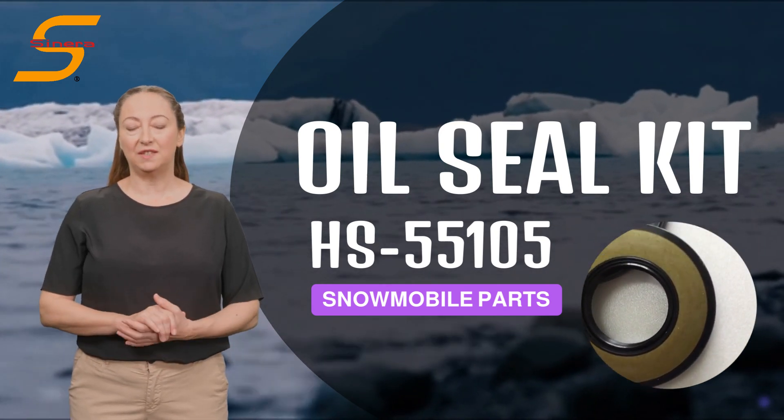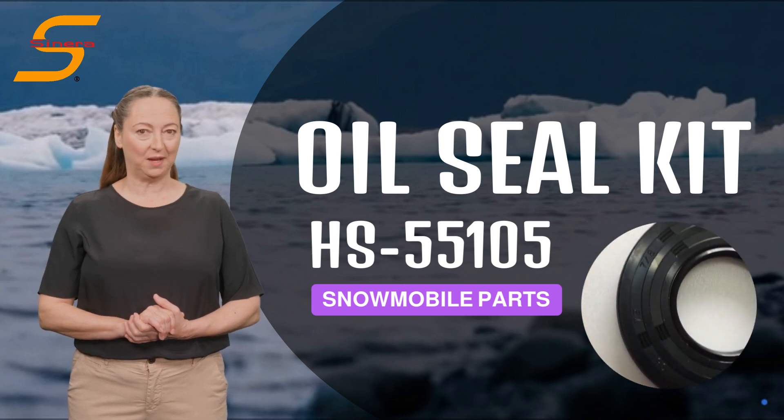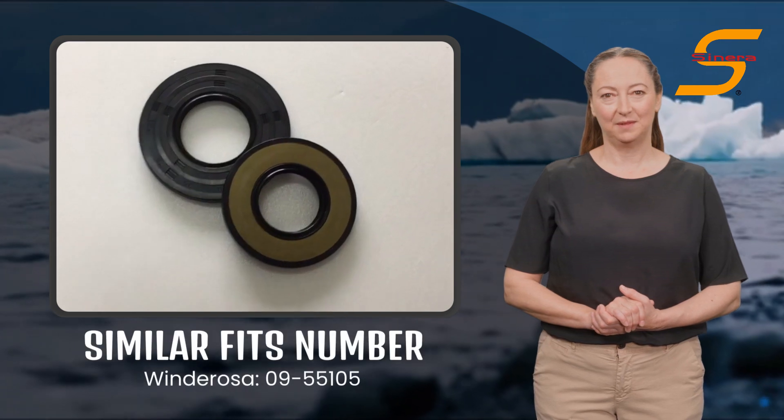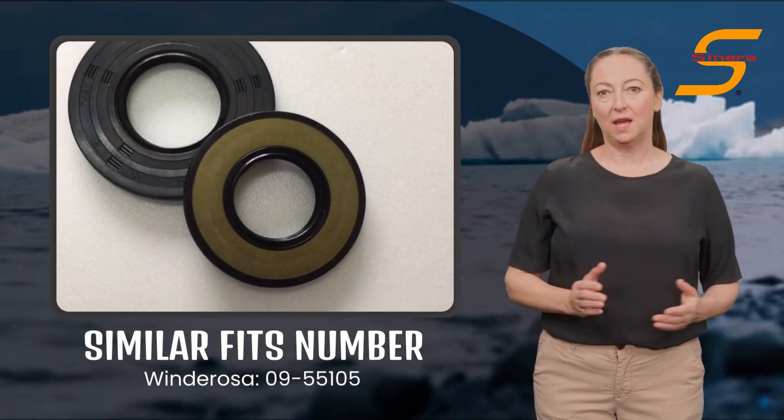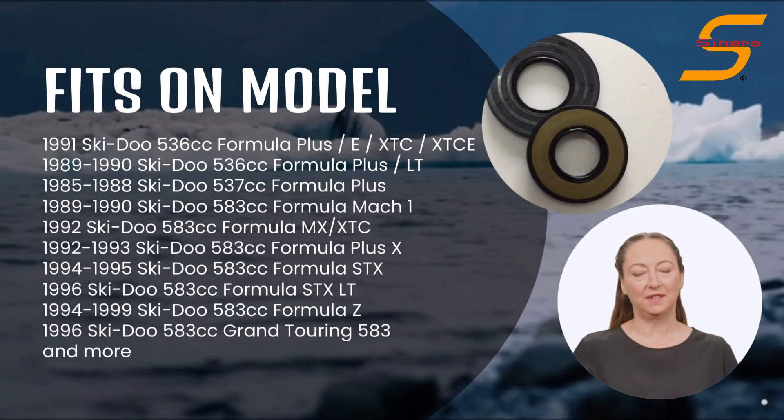Introducing Sinera Marine Oil Seal Kit, HS55105 for your Ski-Doo snowmobile. This item is similar with Winderos W0955105, and fits on various models of Ski-Doo snowmobile.